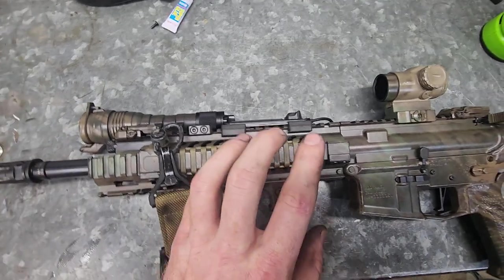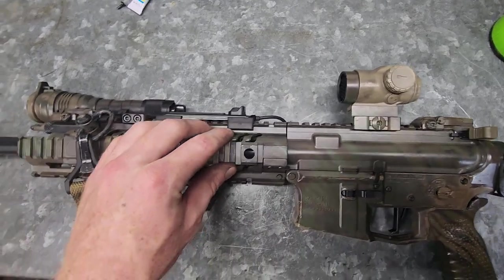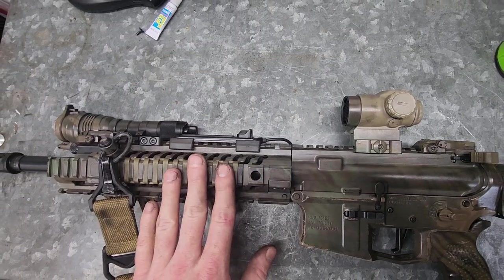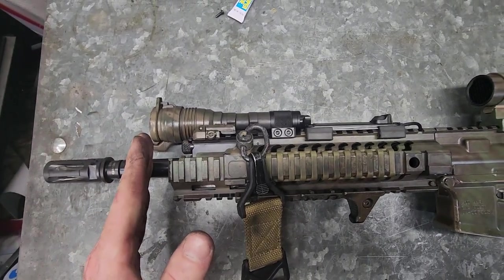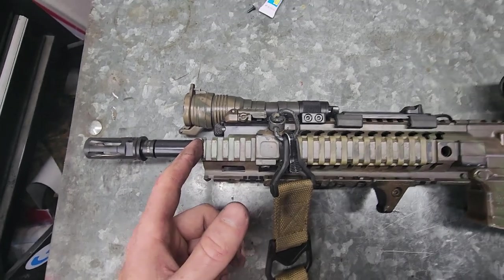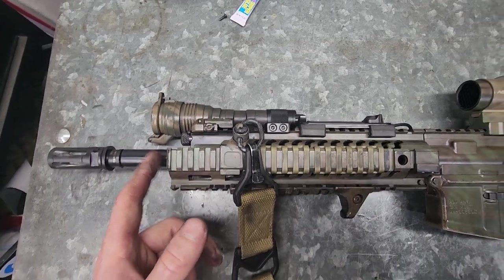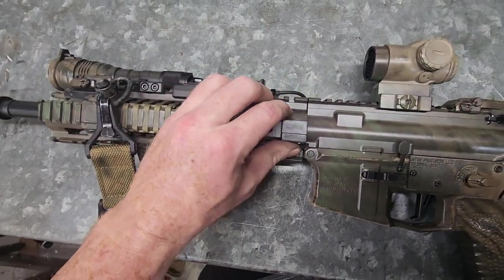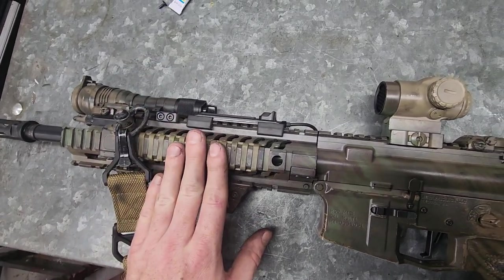Moving back from that, I've got the Samson rail that is specifically meant to go with the Adams Arms piston kit. Buying this rail was kind of a pain because their marketing has a 9-and-11 and a 7-and-9 — meaning the 9-and-11 is meant for a mid-length gas system, and the 7-and-9 means the top rail comes out to 7 inches and the bottom rail comes out to 9 inches. Very hard to figure out — Adams Arms' website did not describe it at all when I purchased. Getting this rail on straight is the most annoying, frustrating thing — I hate clamp-style mounts.